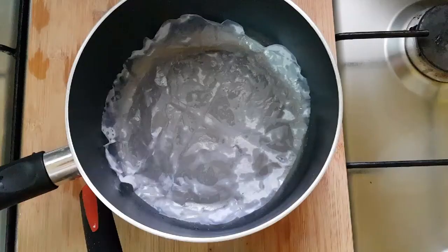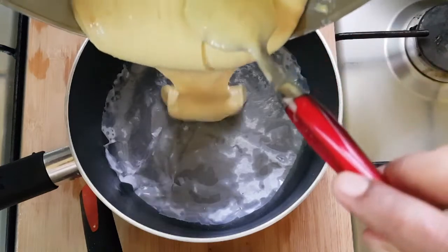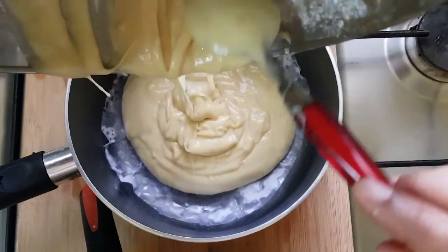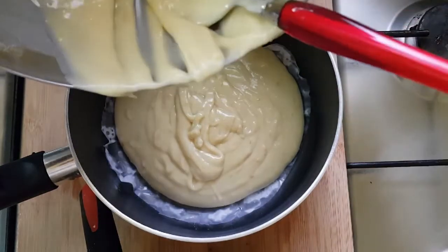We will add this batter to the non-stick pan. We will add the oven to the stove. We will add the cake to the oven.